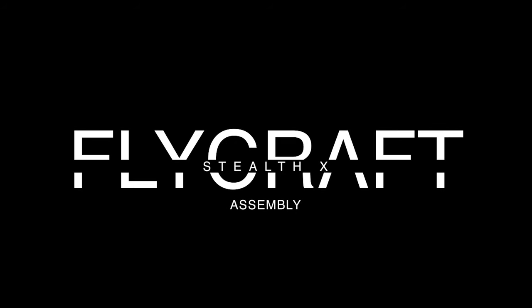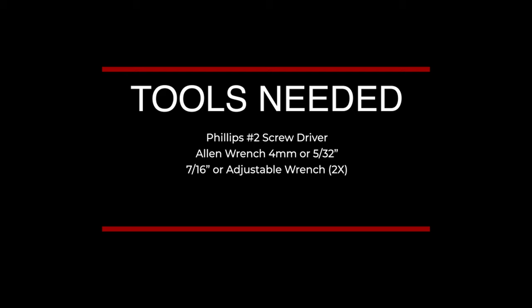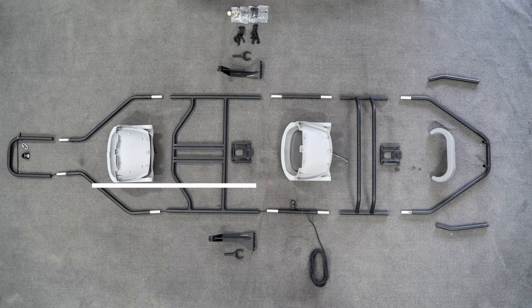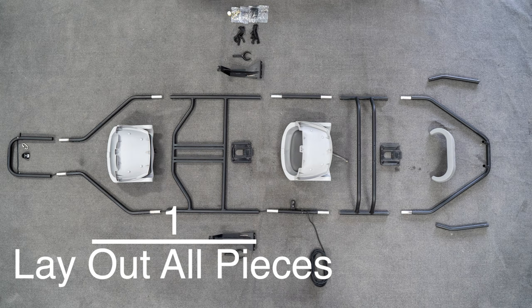Welcome to the Flycraft assembly video for your brand new Stealth X. First, lay out all the pieces in an open area. You can go ahead and pause the video here to see where the pieces go.